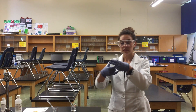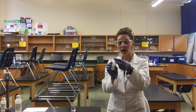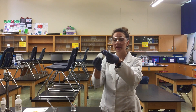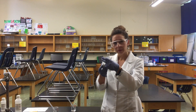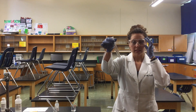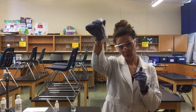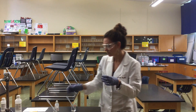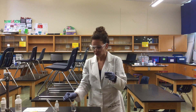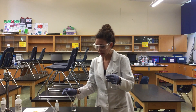To this I'm going to add a drop of phenolphthalein indicator. This is an indicator that will change color based on how much acid or base is present in the solution. This indicator is colorless in acidic solutions, which is why we see no color here. But as it turns to a basic solution, it should turn a bright pink.